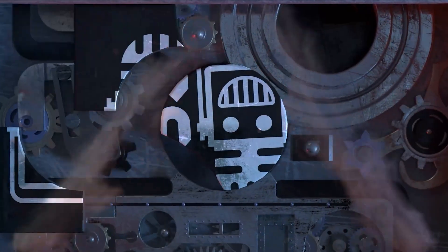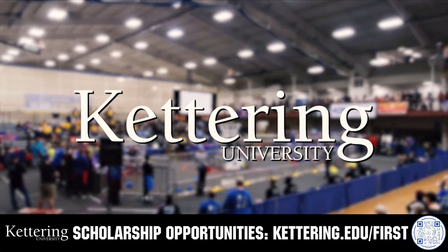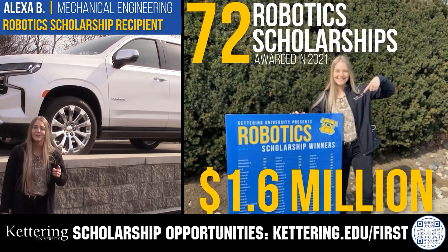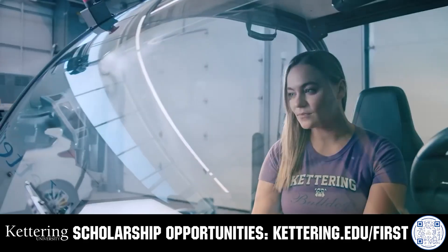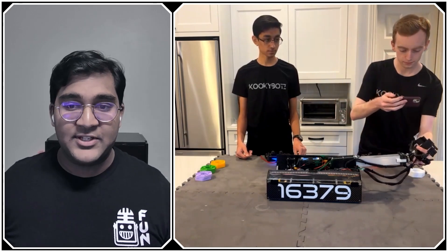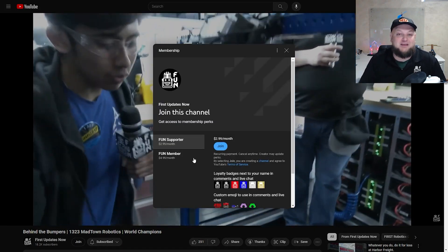This video on FUN is brought to you by viewers like you and also in partnership with the following. Discover how Kettering University students engineered their success with Kettering's amazing co-op employment programs where students earn great pay and gain valuable experience. Those accepted into Kettering University can apply for a robotics scholarship providing up to an additional $5,000 a year in tuition assistance. Head on over to Kettering.edu to learn more and apply. Support FUN's content creators when you sign up for a membership on YouTube Join. You'll get access to special perks like emotes, loyalty badges, and FUN members will even get early access to our scheduled videos and more. 100% of this revenue will go back to our correspondents to help recognize their efforts. Click the Join button in any YouTube video to pledge your support.